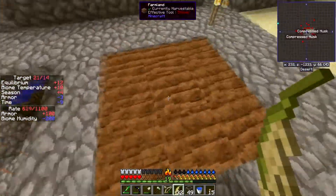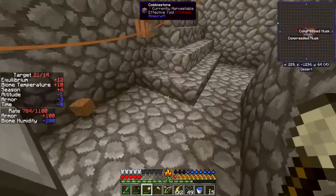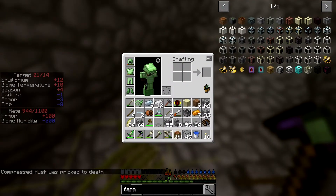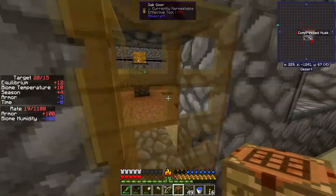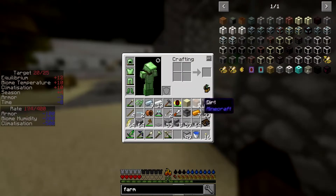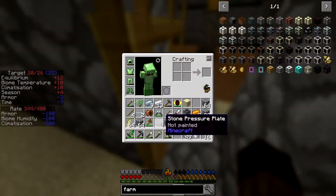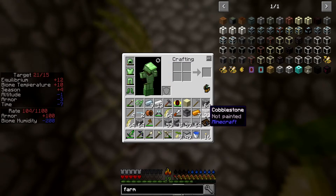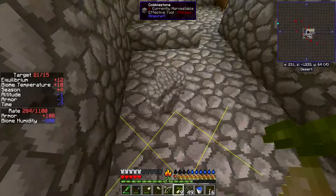We just have to get cool enough for that to not be an issue, then go in there. We can pick up this farm and have a think about how we're going to get power to this. I've got too much junk in my inventory. Wait for that temperature to drop by one — there we go. I want to put some bits and pieces on this wall here. I have a pressure plate as well and I need to pick all this stuff up before it despawns.